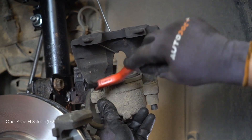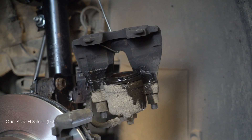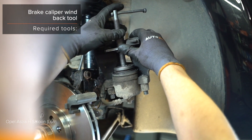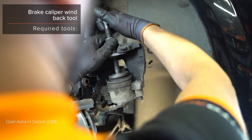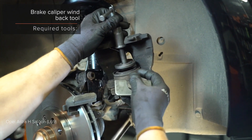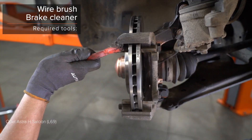AUTODOC recommends the brake system. 25. Install the brake system. 26. Install the brake system. 27. Install the brake system. 28. Install the brake system. AUTODOC recommends the brake system.